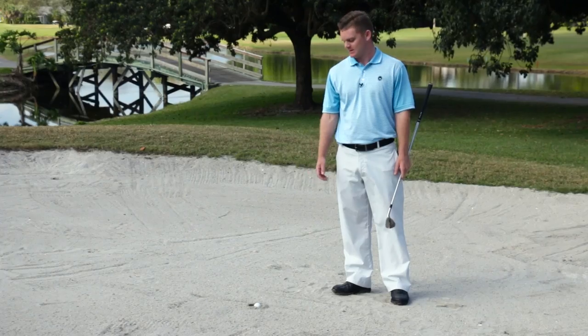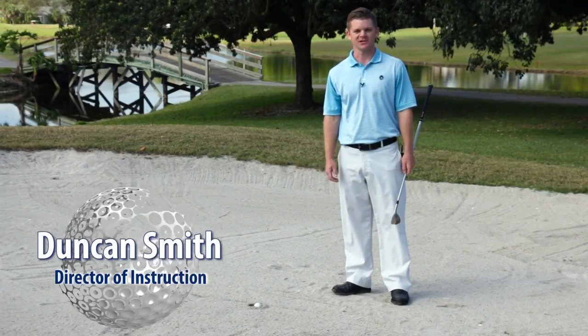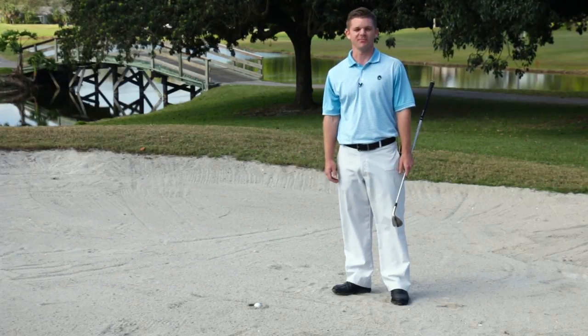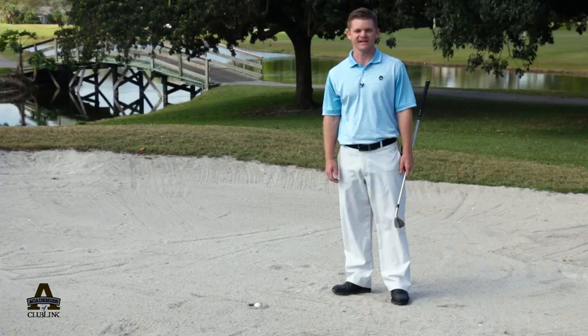The dreaded fried egg. I'm Duncan Smith. I'm at Woodlands Country Club on the sixth hole of the east course, and as you can see, my ball is plugged in the bunker. I want to show you guys how to get it out.